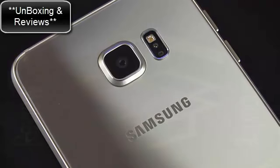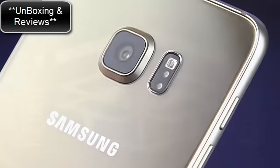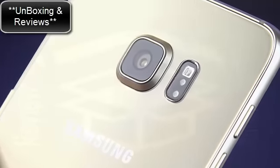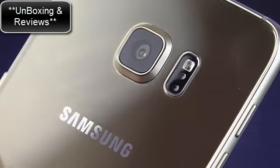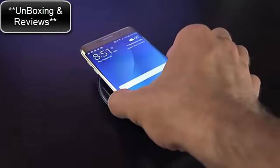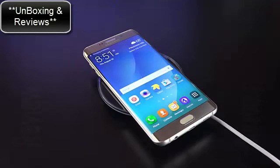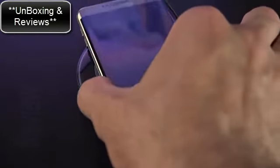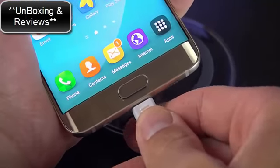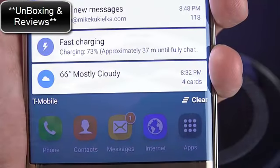Up top we'll find our 16-megapixel camera with an F1.9 aperture, along with optical image stabilization and 4K video recording. Beside it, we also have an LED flash, a heart rate monitor, and a color spectrum sensor for improved white balance performance. Built into the glass is wireless charging supporting both Qi and PowerMAT — this is next-generation technology, faster than the Galaxy S6 Edge, though you do have to buy the new wireless charger, and it's still not as fast as directly connecting to the rapid charger.